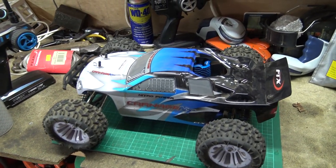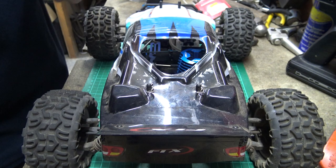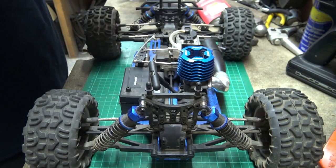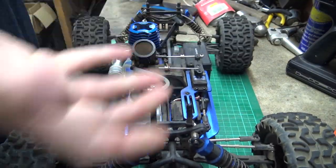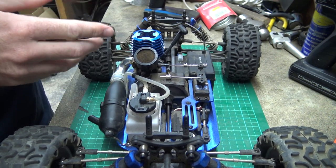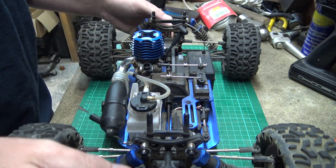Let's get on — find a tripod somewhere. There it is! So here we go, got a nice close-up view. So we've got our car, the FTX Carnage, lovely little car. I'm going to take the air filter off because it's easier for me to show you lot, but you don't need to have it off.